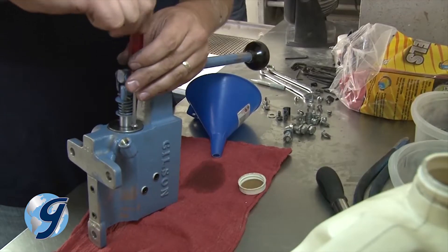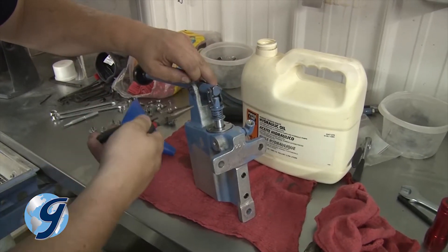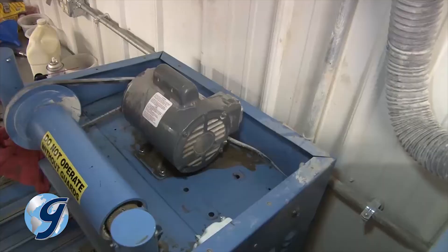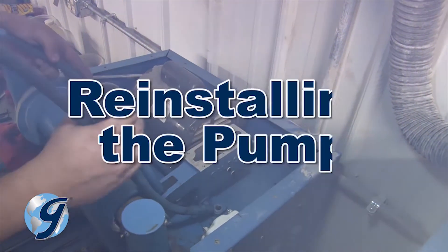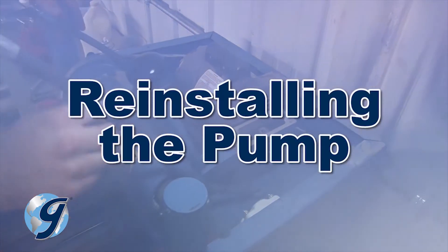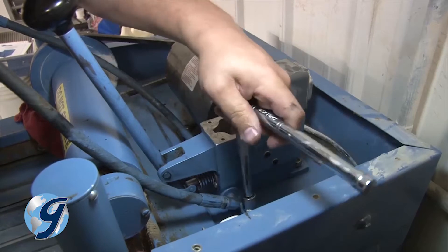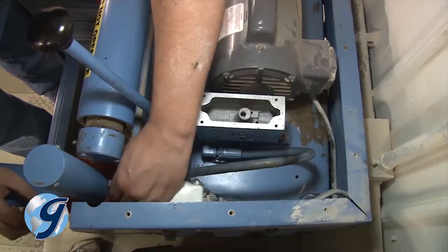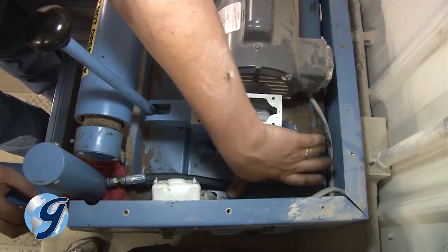Next, secure the guide and seal with the two original screws and then reattach the handle assembly. Now reinstall the hydraulic lines to the pump. And now you're ready to reattach the pump to the testing screen. Affix the pump to the testing screen using the original bolts. Now reattach the lines at the cylinders and make sure to leave the fittings loose so you can bleed the lines later.